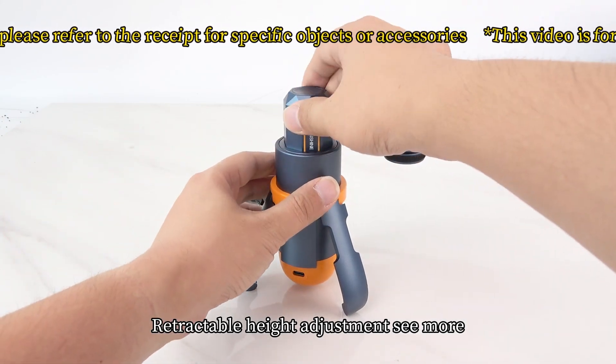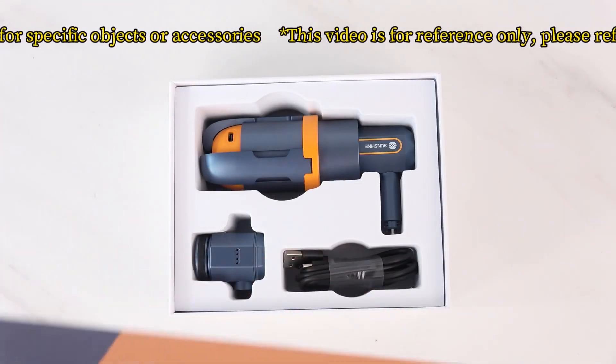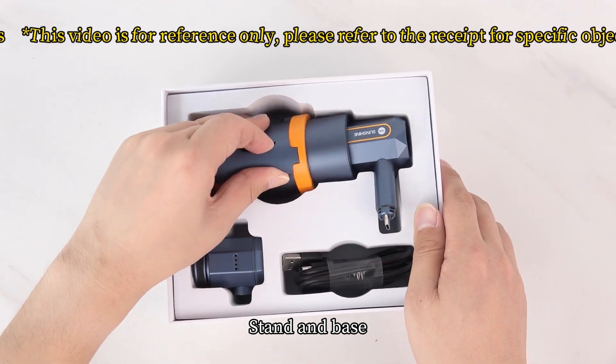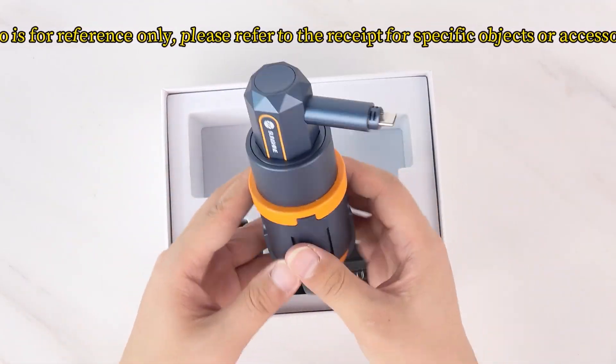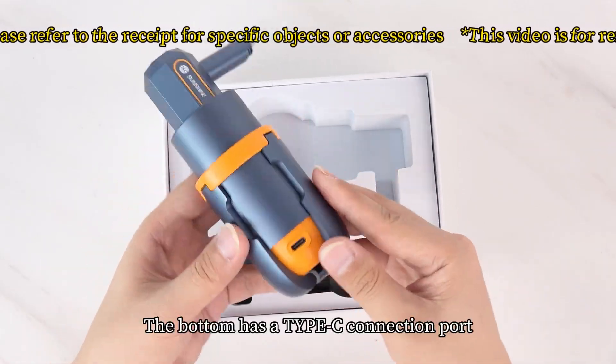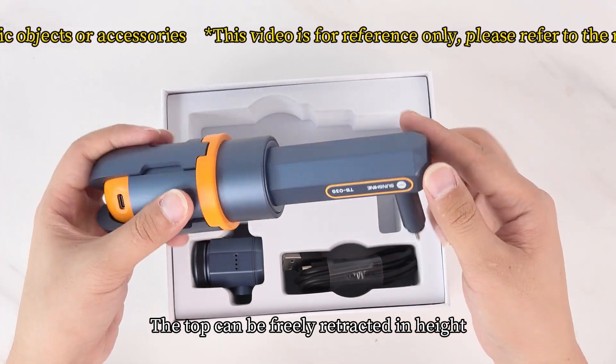The device features retractable height adjustment. It includes a stand and base — unfold the bottom to place it on a table. The bottom has a Type-C connection port, and the top can be freely retracted to adjust height.